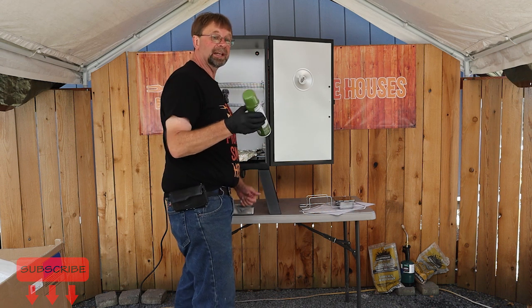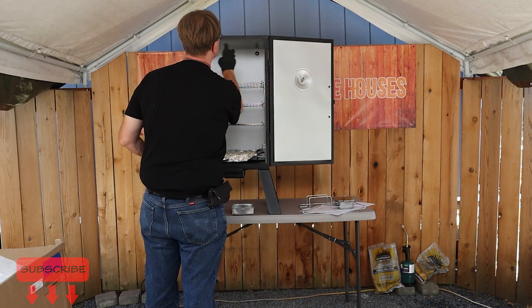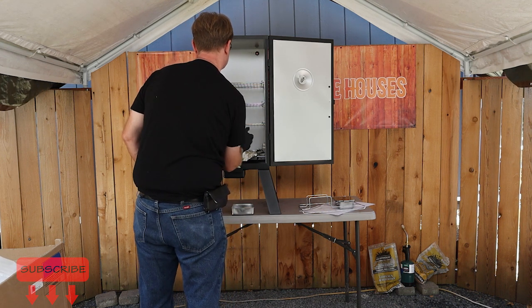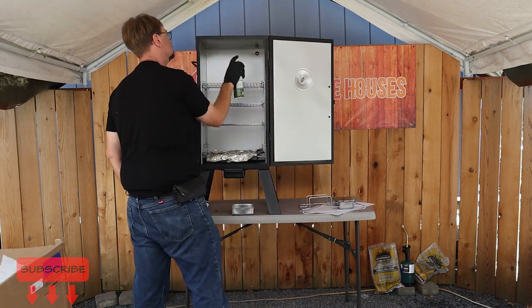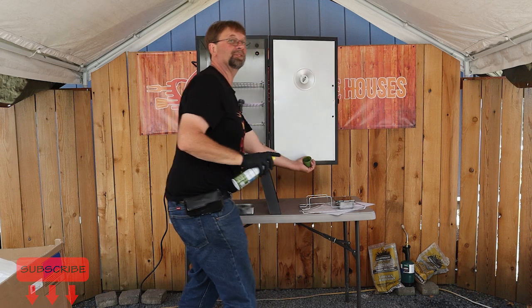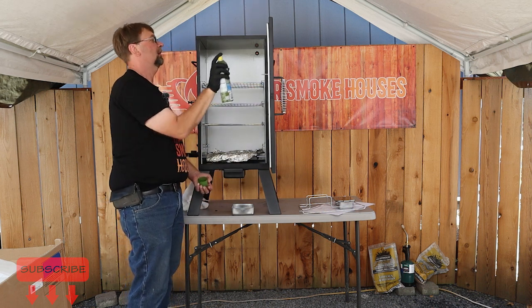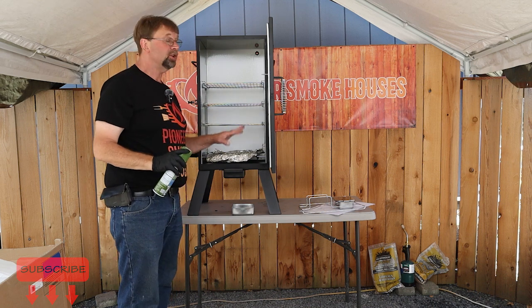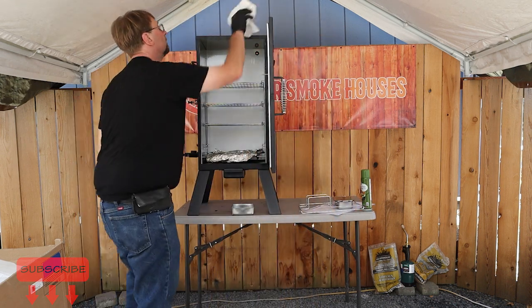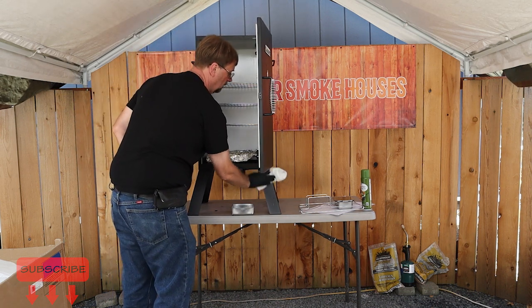Now I'm going to go ahead and coat the inside. I always start with the roof. I'm going to pull this back a little bit to reduce the wind, then go right down the sides and cover the floor. If you wanted to, you could wipe this down, but I don't see any reason to. Make sure there's nothing missed, and cover any overspray that got everywhere.